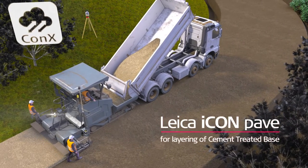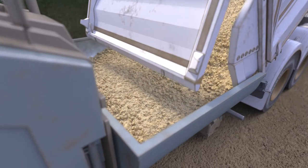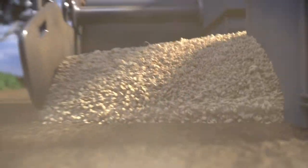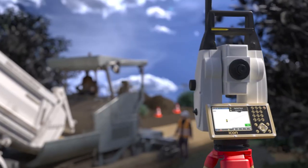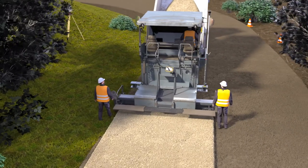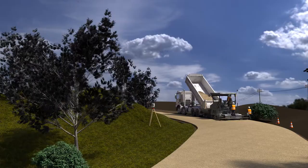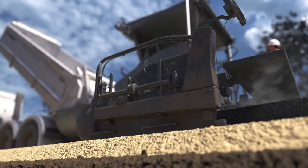Save project time and costs and avoid waiting for a surveyor to stake out the project. Use the 3D solution from Leica Geosystems on asphalt pavers for pre-compacted ground foundation. Ensure correct placement of material in grade and slope and avoid waste of material. Start paving directly without waiting for manual stakeout and reduce project time substantially.